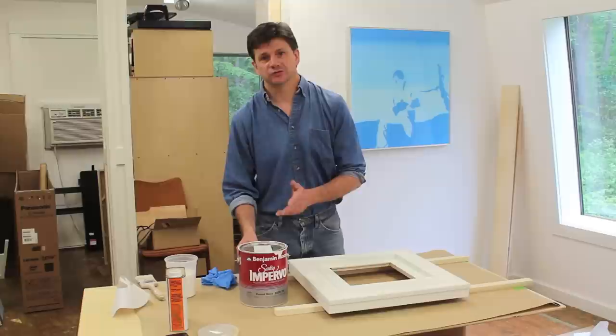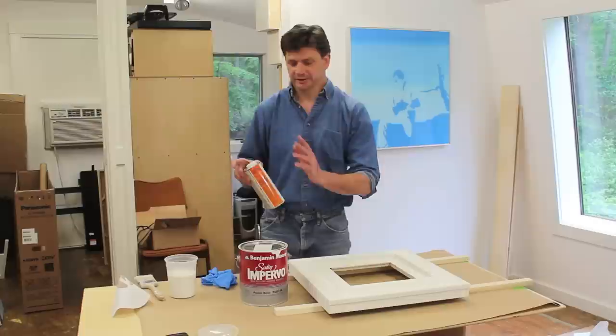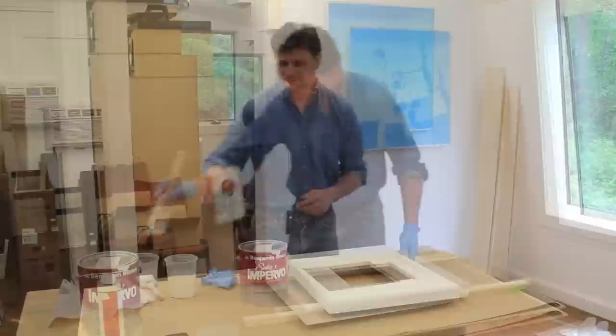I brought the frame upstairs to my art studio so the final coats of finish can dry in a dust-free environment. The paint I'm using is a satin finish by Benjamin Moore and the color is Wiped Up. I also thinned the paint out a little bit with Penetrol — I like to do that because the paint just lays down a little bit nicer.